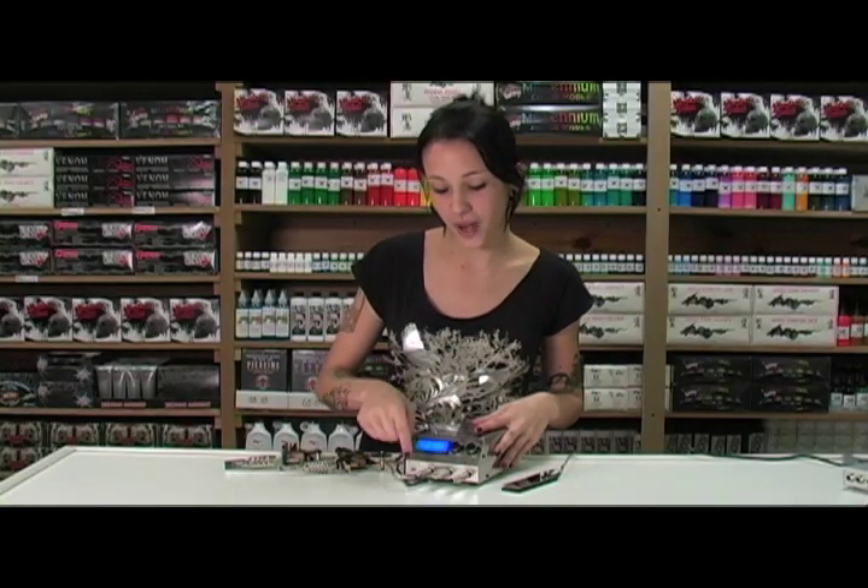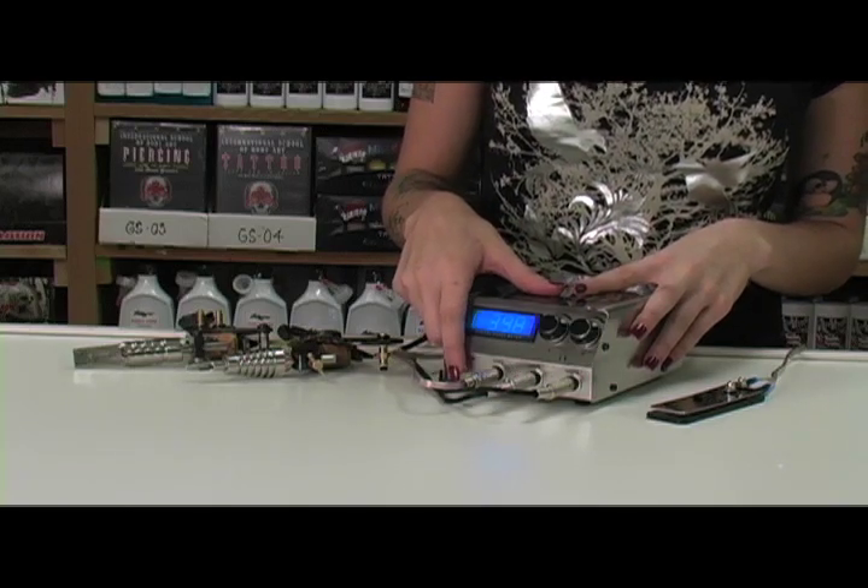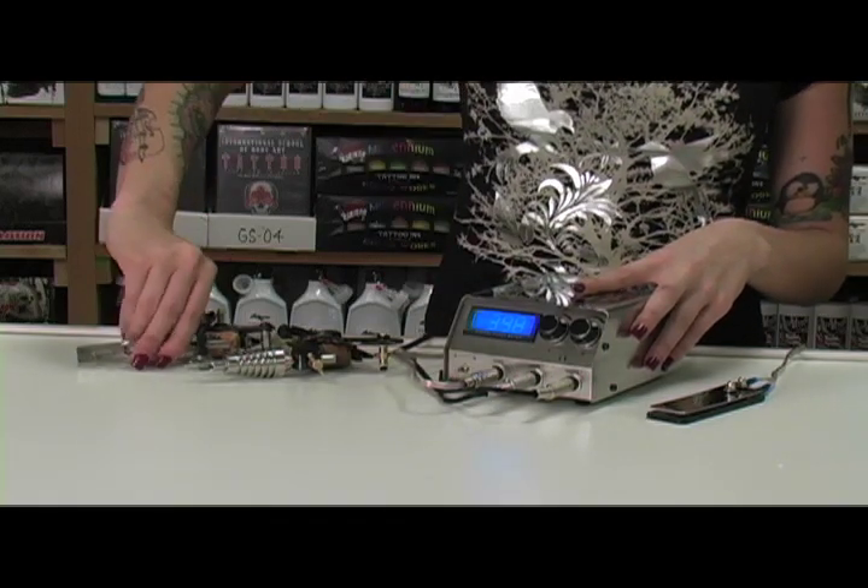When you first get your new power supply, you want to plug in your foot pedal, your two clip cords, and as you can see, there's an easy-to-use toggle to switch between your liner and your shader.